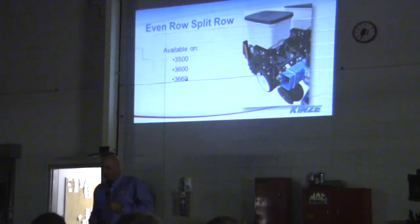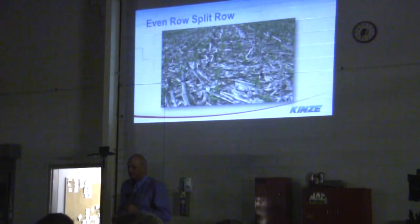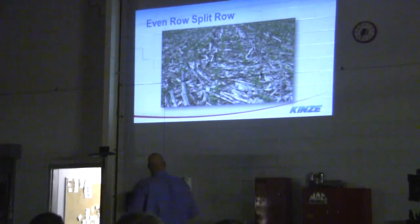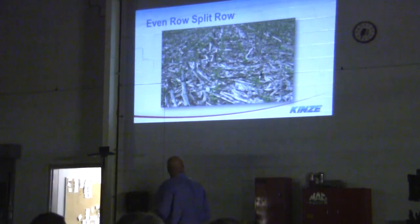Deep row split row — we now have that on the 3500s, 3600, and 3660. This shows a graph of the even row split row. You're inside your 30-inch corn rows, so you're not fighting and hitting roots and root systems in your corn stubble.